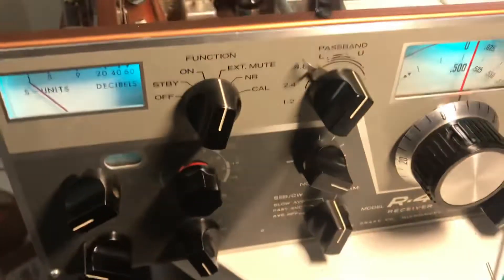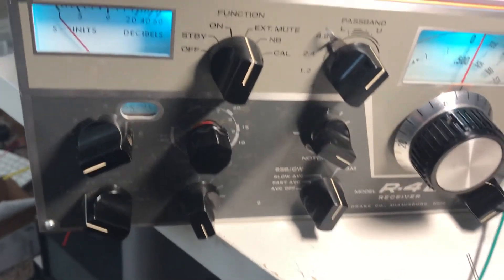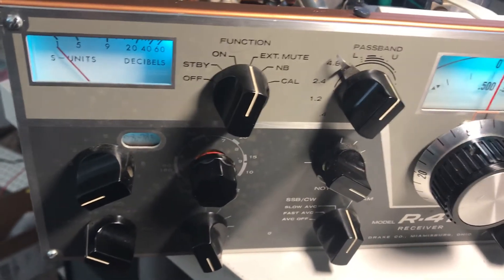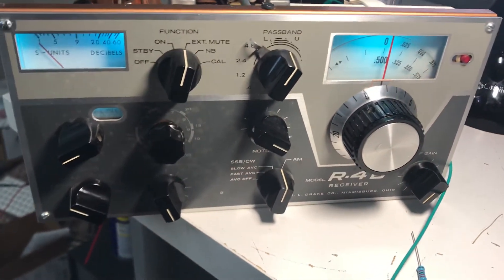I hope you enjoyed this video on the calibration and fixing of the AGC and ABC on the Drake R4B. Have a great weekend and don't worry about a thing. Just be careful and have a great weekend.